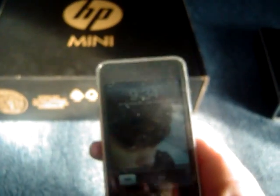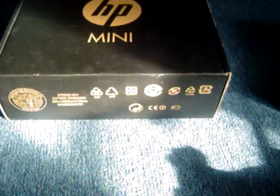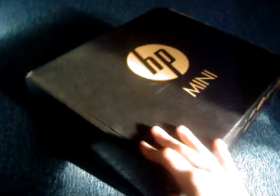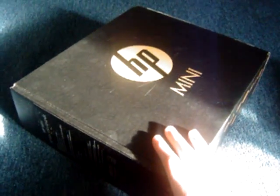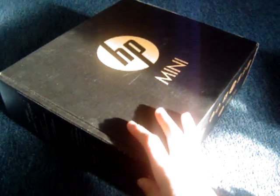It's currently 9:34 in the morning, so let's start with the HP Mini. I already opened this — it was originally in plastic, but I got it for Christmas.